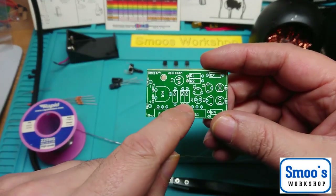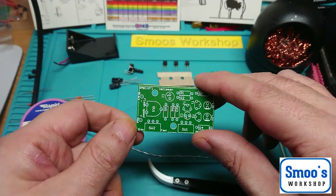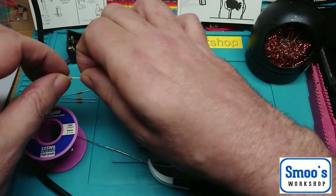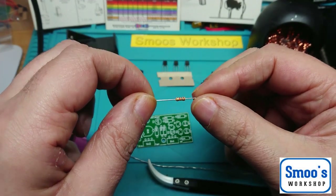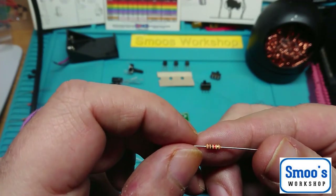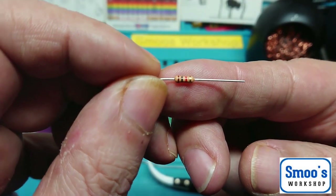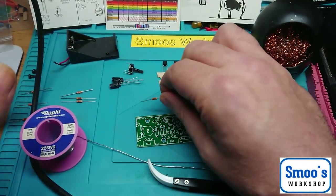I usually start by doing the lowest profile components first, which will be the resistors — R1 to R4, which we've already looked at. Those are brown, black, red — or 1000 Ohms, 1K resistors. The gold band just denotes the tolerance of 5%. You can see brown, black and red; that's how you tell the value of the resistors. There are four of these.